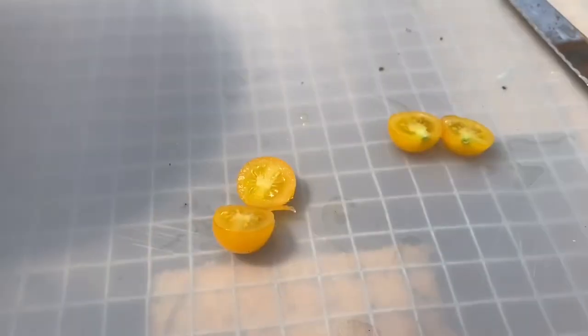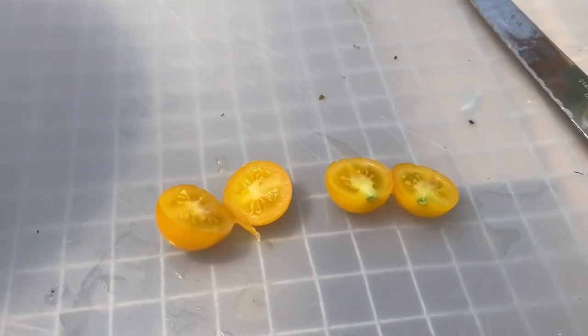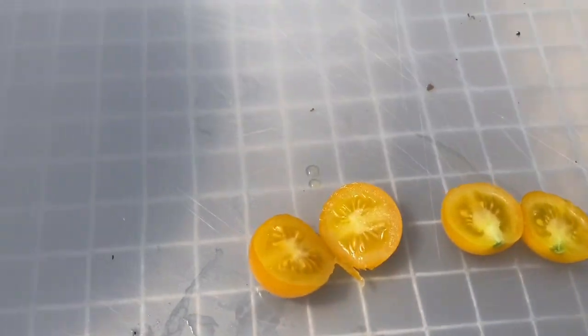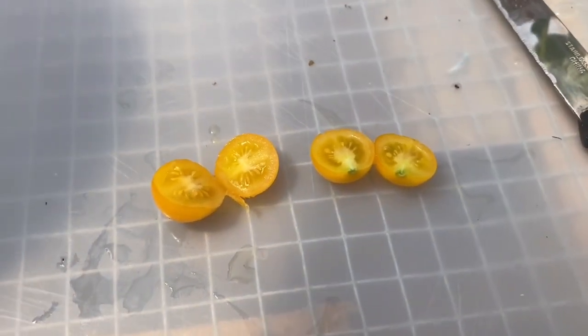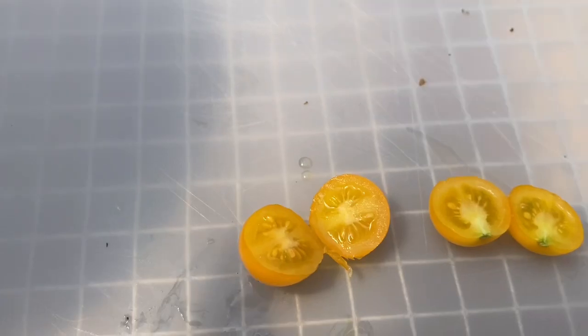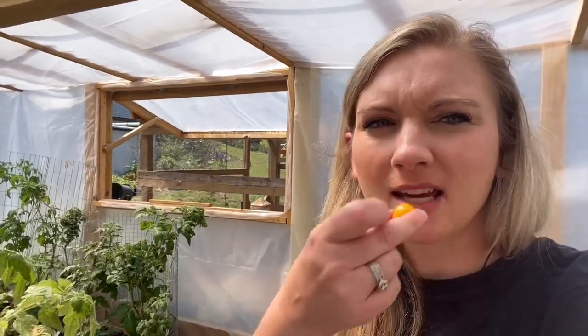So let's taste test Jocolats. Here's what the inside of that looks like — really pretty. All right, let's give it a taste. Ooh, wow. That's a little bit tart. As I got into it, that's full of flavor. Jocolats has a lot of flavor.